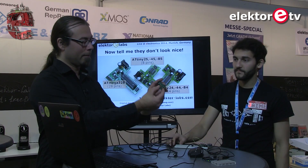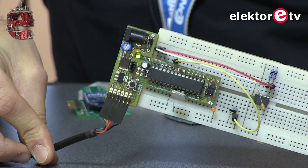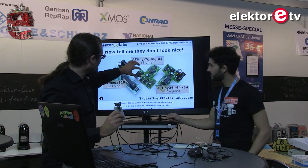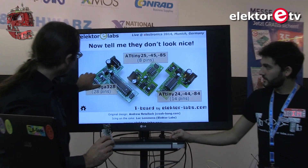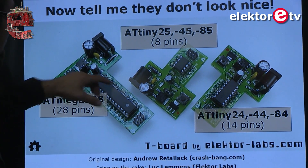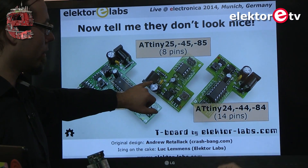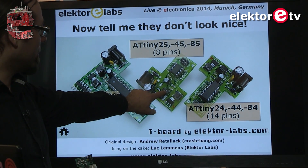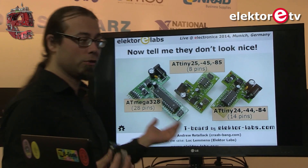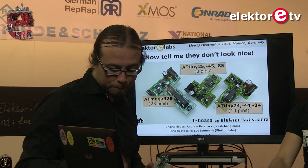That's why the T-Board can be plugged directly into a breadboard and fits neatly. Every T-Board shares a common part: a power supply section. You can power it from USB or with a 6-to-9 volt wall plug or a 9-volt battery. You can switch between 5 volt and 3.3 volt interface voltage using a jumper.